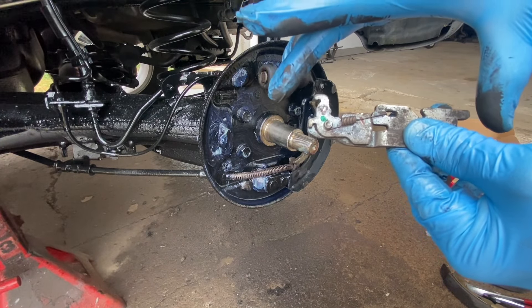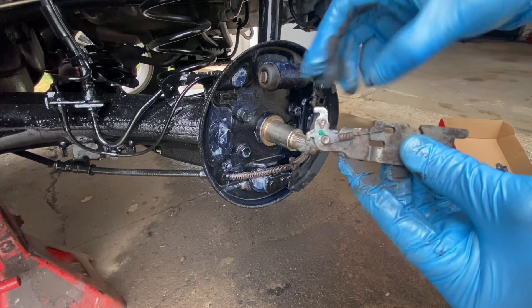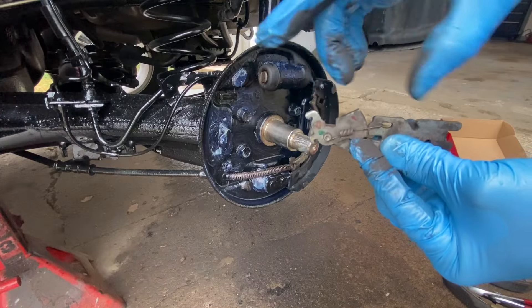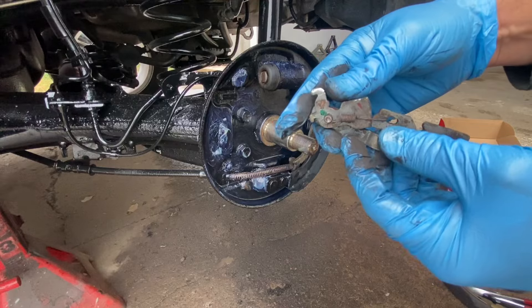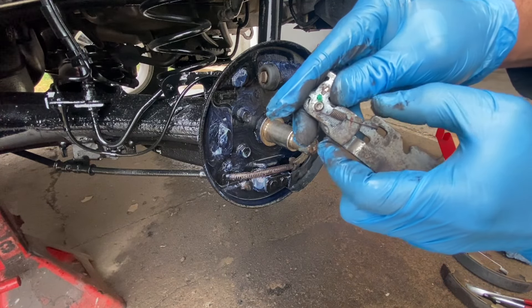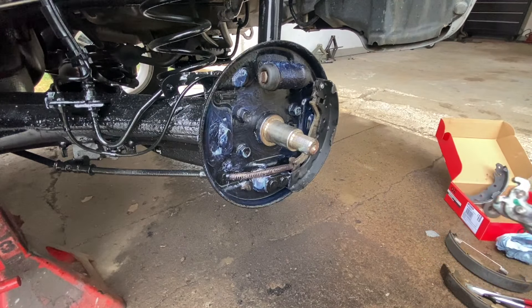That makes it smaller because the shoes are new. As the shoes wear out, every time you push your brakes this will push out, pushing the shoes more apart to make up for them wearing out over time. But since they're brand new, we're gonna put it right at the beginning. I'm also gonna take a little bit of grease and grease up this little spring to keep it from rusting.